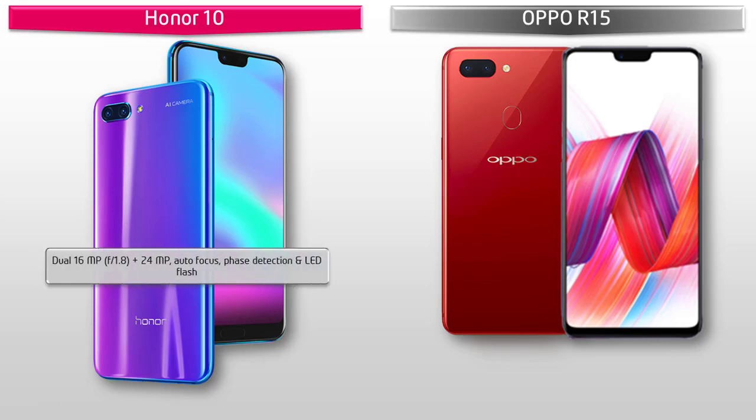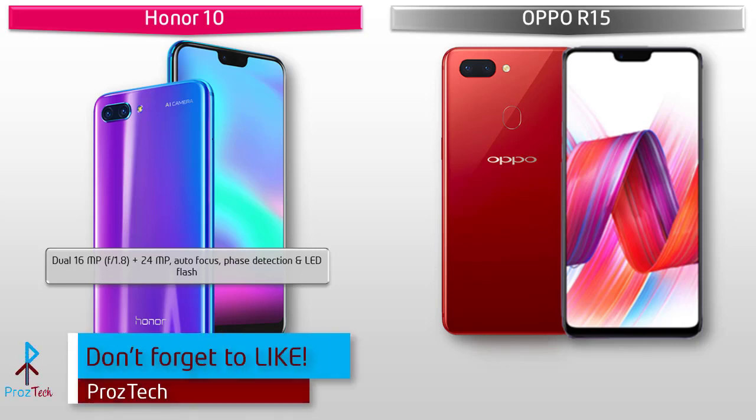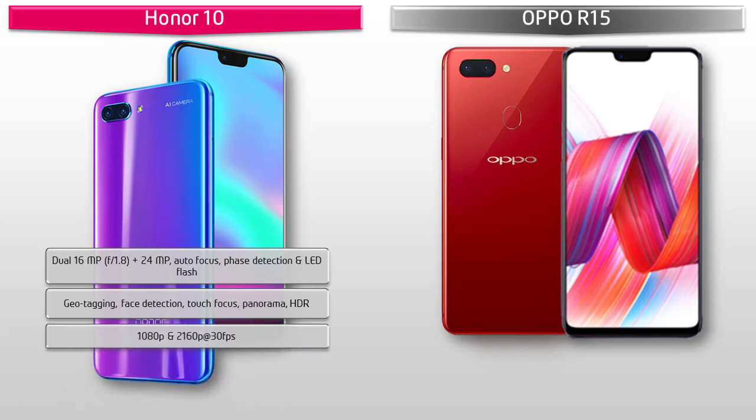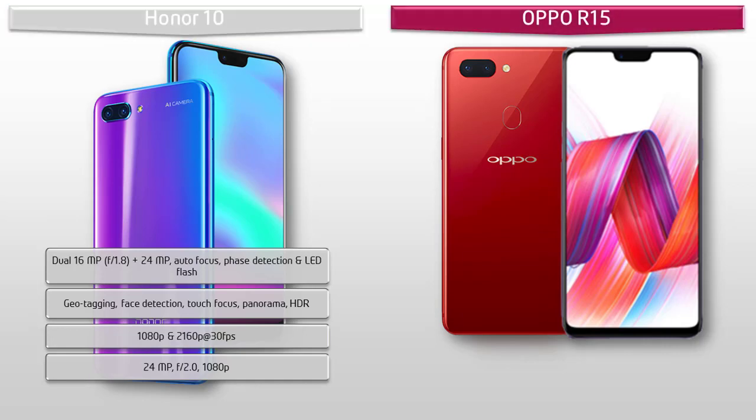About the camera, the Honor 10 comes with a dual 16-megapixel f/1.8 plus 24-megapixel primary camera setup with phase detection autofocus and dual LED flash. It includes geotagging, touch focus, HDR, and panorama modes, with 1080p and 2160p video at 30 fps, and a 24-megapixel front camera with f/2.0 aperture and 1080p recording.